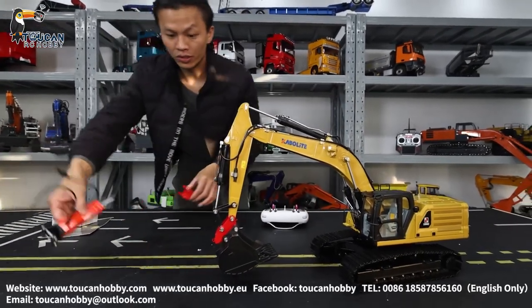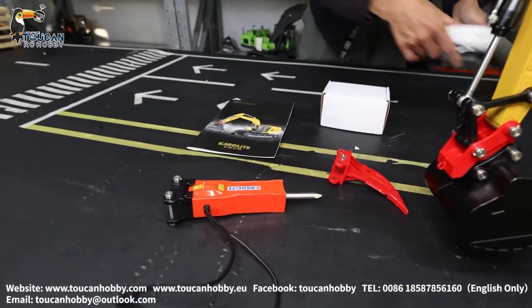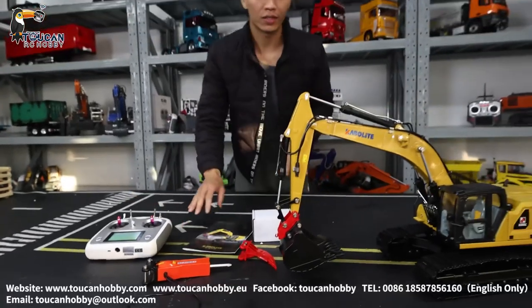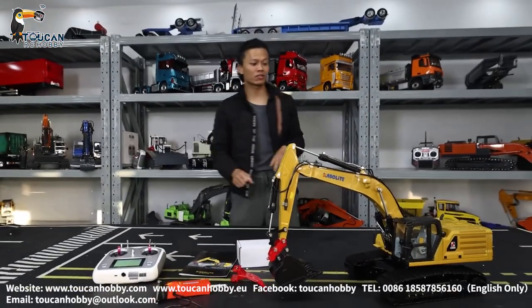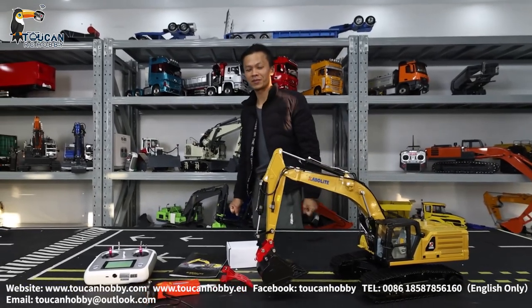So it comes with the ripper, hammer, and charger, and the manual. That's all for this — comes in one packet. Thank you very much. This is the upgraded K961, previously K336, from Carvolet. We will see each other again, bye-bye.